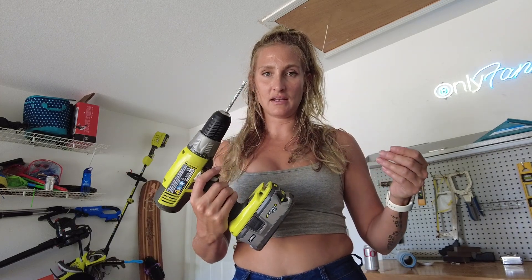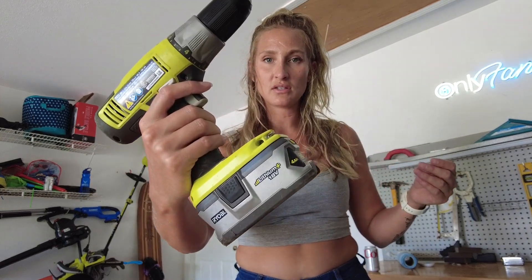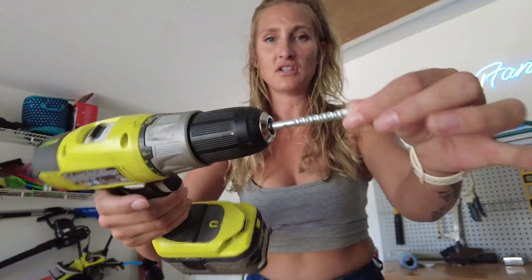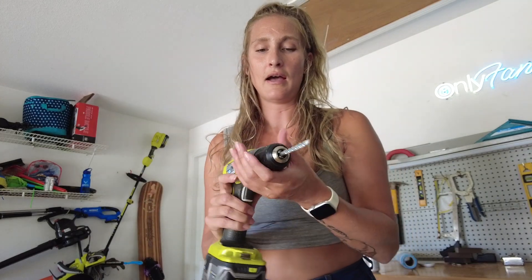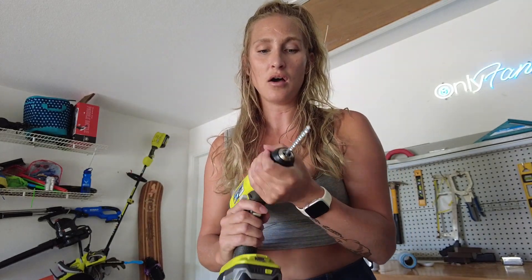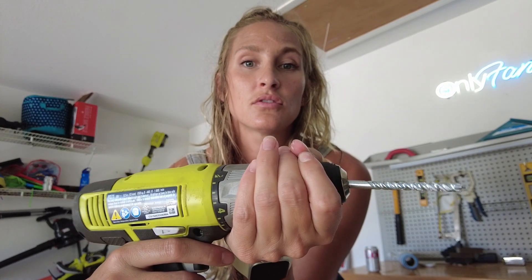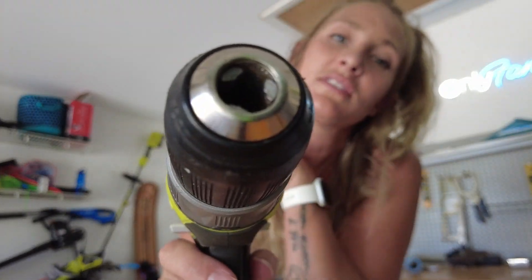The other cordless drill I have is the Ryobi. This is an 18 volt lithium battery. As you can see, it's quite a bit bigger than the other one, and the attachments come off a little bit different. This one actually has a drill bit in it. To take that off, I throw it in reverse and then I'm holding the front here, and then as I power it, this little clamping here loosens up a bit.